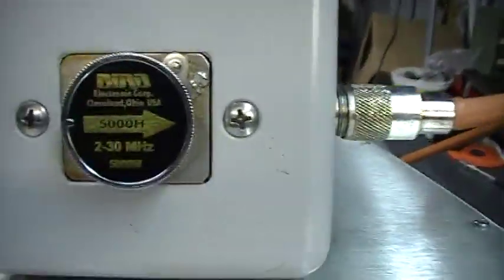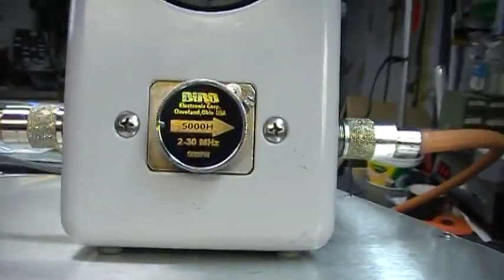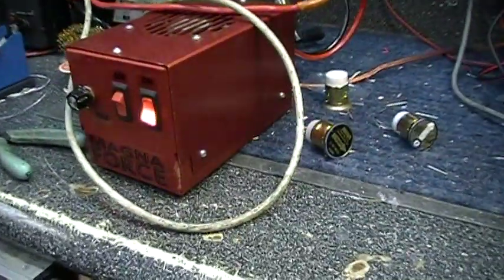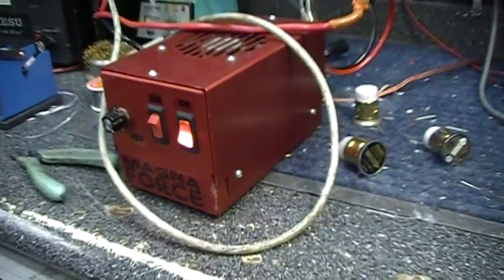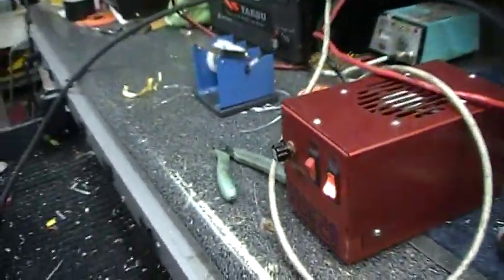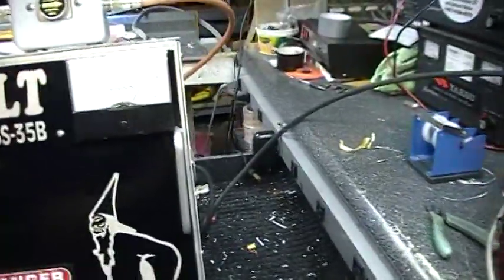5,000. Slug — if you can see that — that's your input. I'm driving it with this Magnum Force 200, keying about 25 watts into it and swinging about 225 watts into it. That's about it.